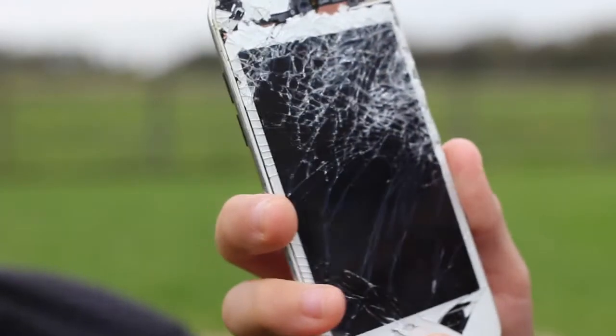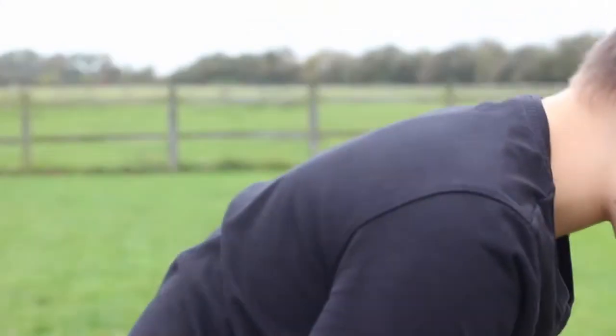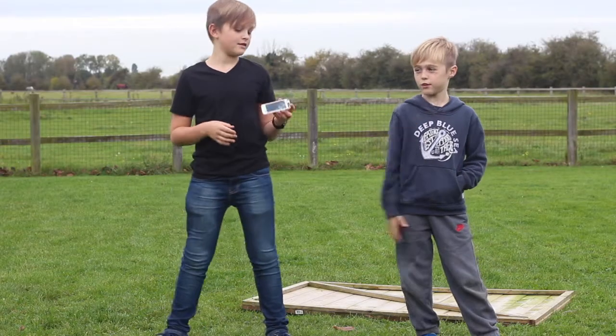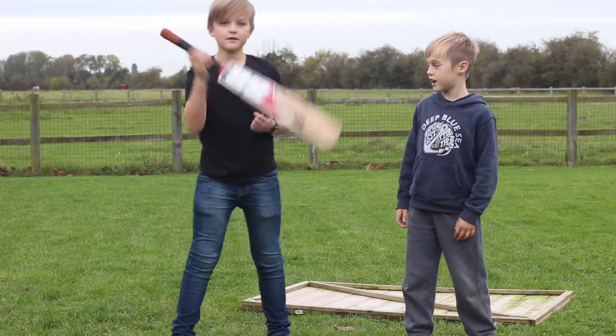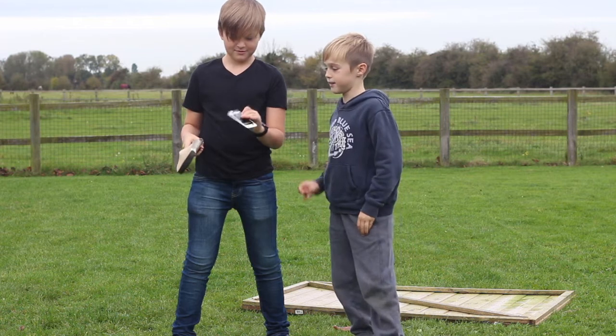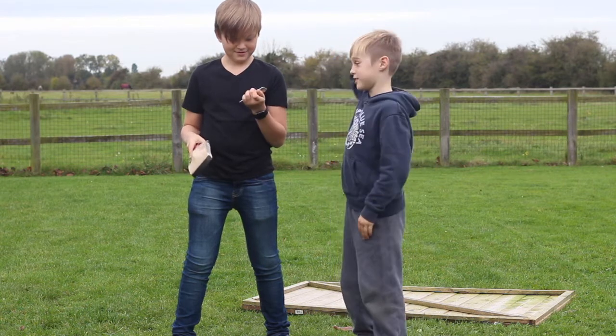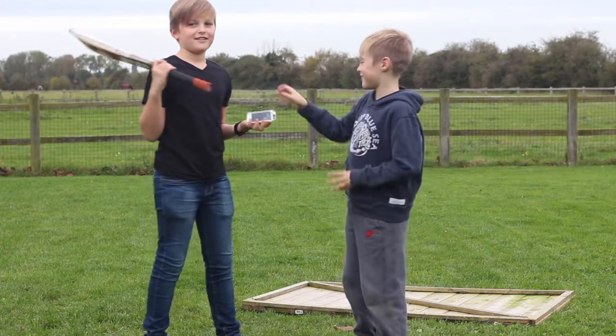Guys I think it's dead. I'm supposed to be able to use it after this challenge. So now we're doing the third one — we're gonna be hitting it with a cricket bat. We're gonna be trying to aim for the back, because the back has nothing except a piece of glass. Just the glass. A piece of glass to power.